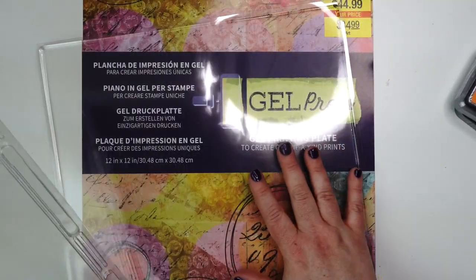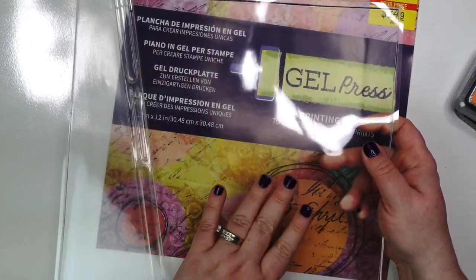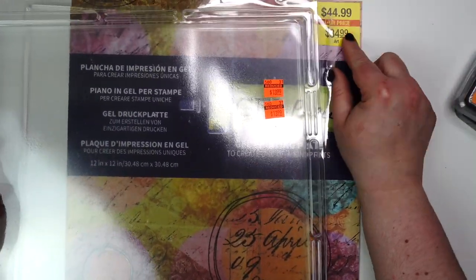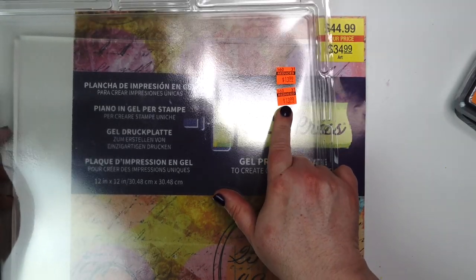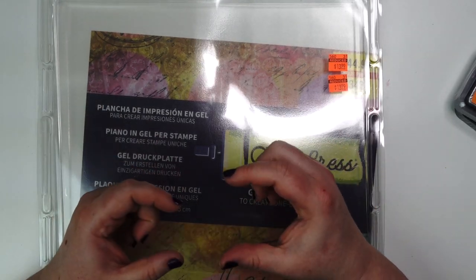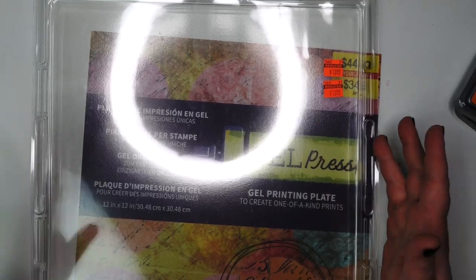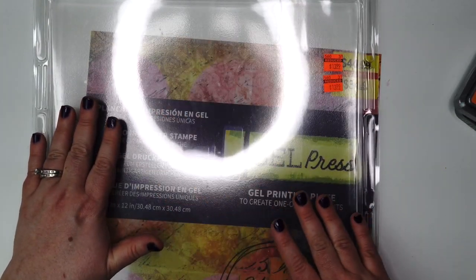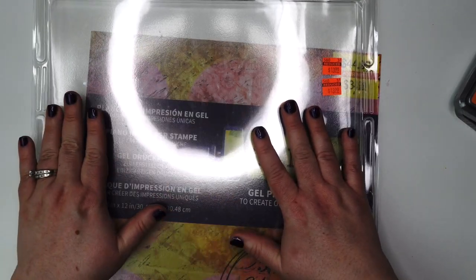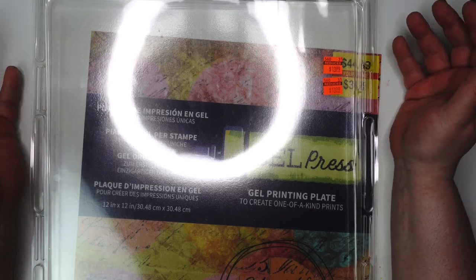The last item that I picked up was this gel press — and look how big this is. This is the one that you use for doing your stamping or your paper printing or whatever. This is normally $44.99, their price was $34.99, but then it was reduced to $13.99. So this is cheaper than getting even the smaller square. I do have the small stamp block size ones, but look how big this is — it's like a 12 by 12 size. I can do some really unique designs, either for my cards or for just paper crafting in general. I could even use it on some scrapbook layouts. The possibilities are endless. I didn't even know they made this size, but I was so excited about it because I wanted something bigger.